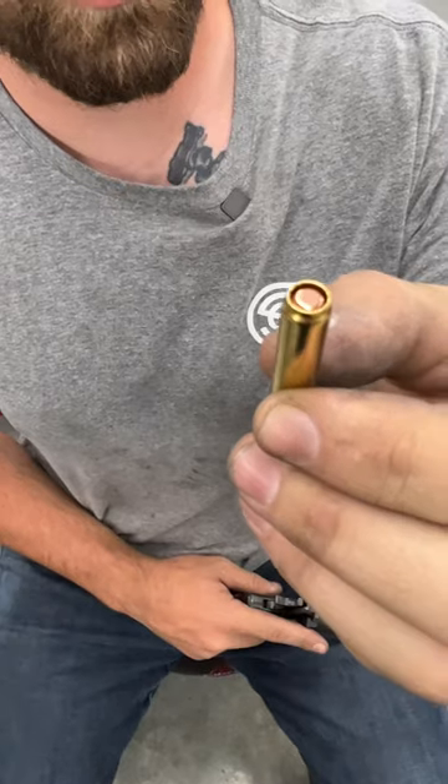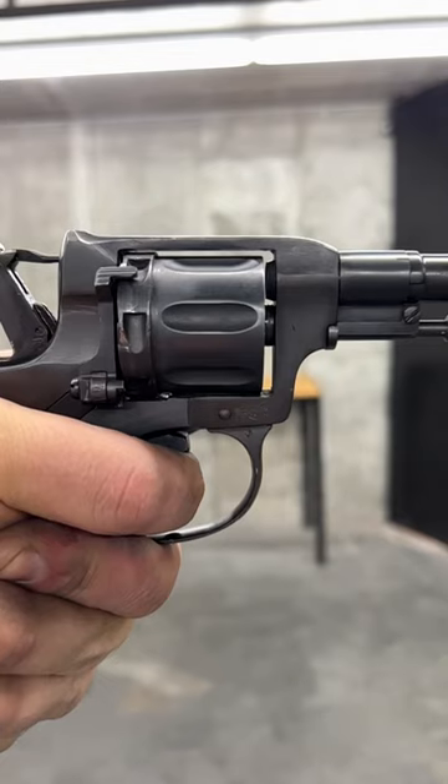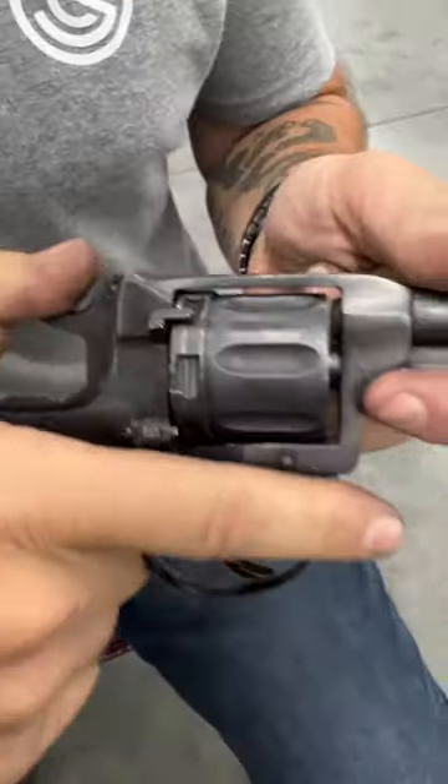I need a cartridge. The projectile is recessed deep down into the case. As you pull the trigger, the cylinder will rotate and push forward as it's fired, thus creating a seal.